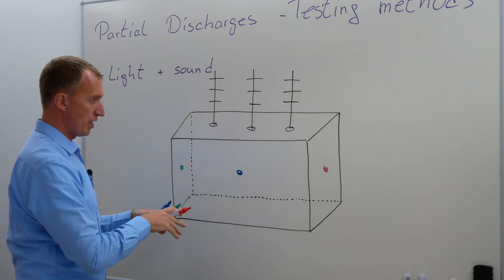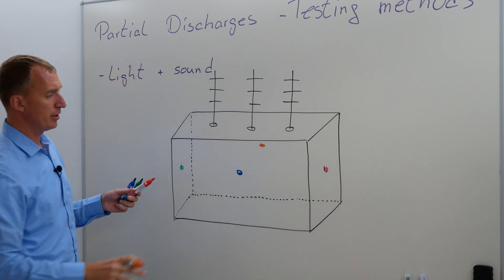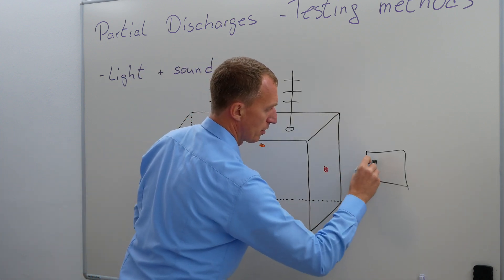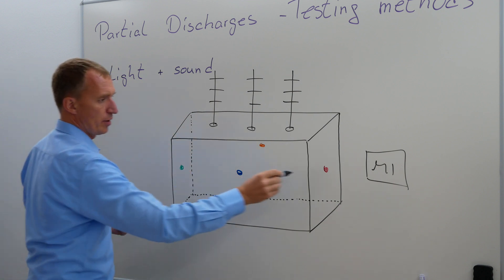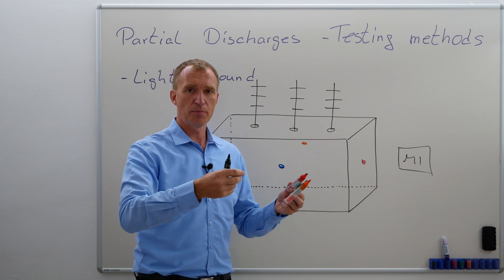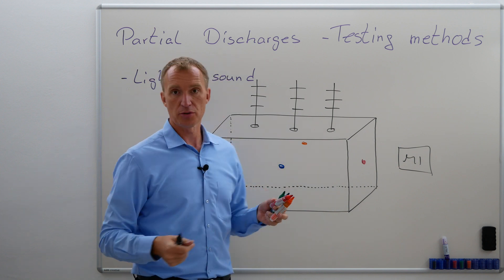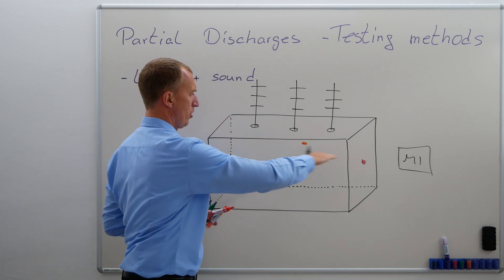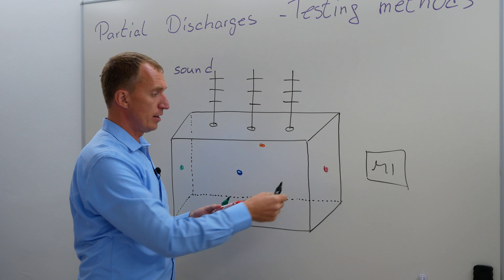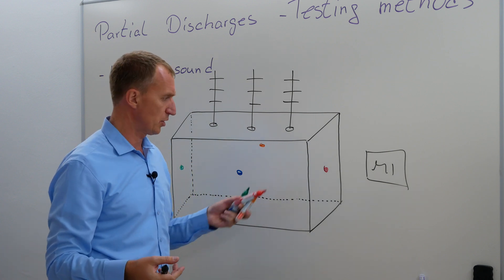You place four sensors strategically — for example one on the back — and all of them are connected to a measurement instrument with wires. Now, if I have a partial discharge, I can figure out by time-of-flight where the partial discharge could be somewhere inside my transformer. By the way, it doesn't make much sense to put them all on the same level, so changing the height is a little bit better. The coolest thing is that you can often do this online if you dare to go to a transformer that is energized — I did.